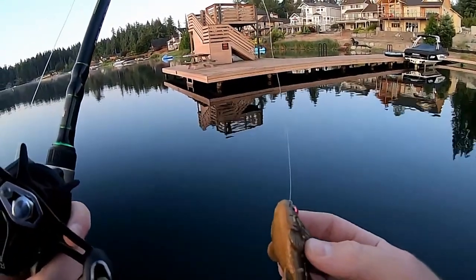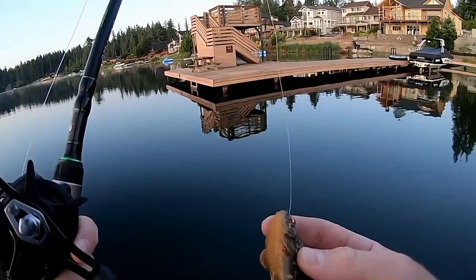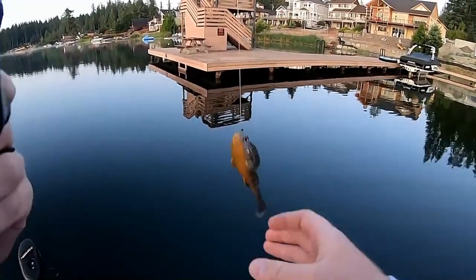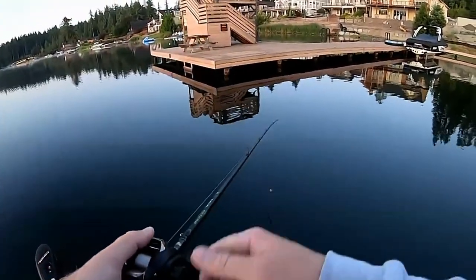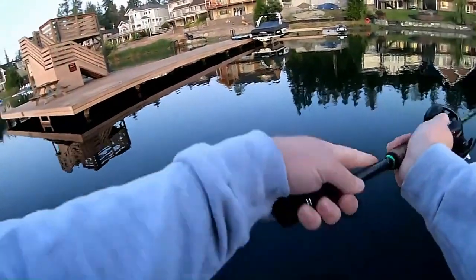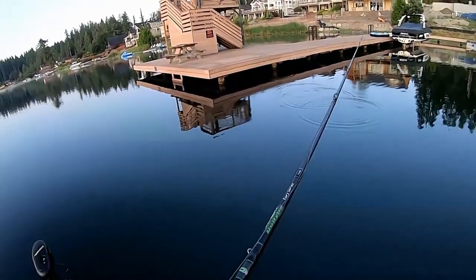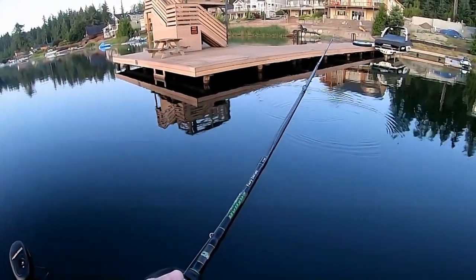So we're going to skip a couple docks, fish a couple drop-offs, see what we can do — see if I can get some footage of these things working and doing their magic here. This lake is super clear, so it's real easy for them to see that and get on them pretty quick.